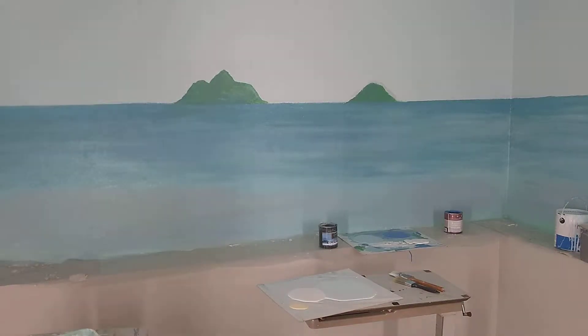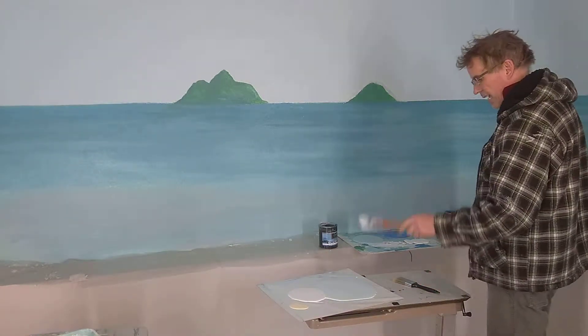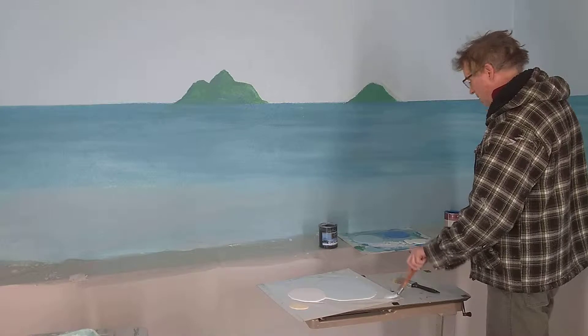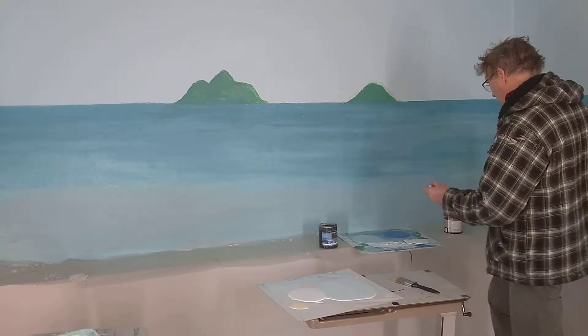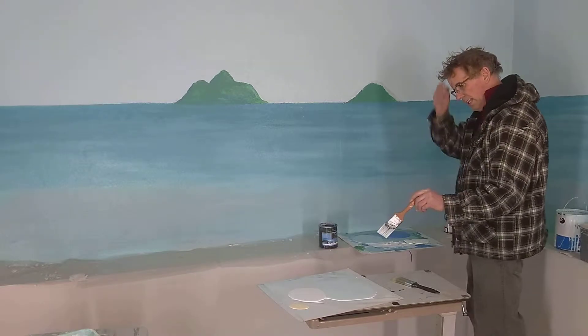Hey everybody. I'm just coming back to this piece — I'm trying to finish it off as much as I can. This is for a run. What I'm going to do is keep two different palettes going here.